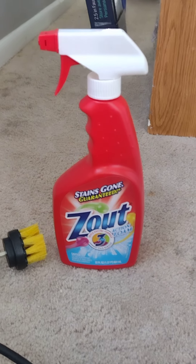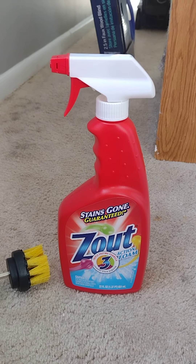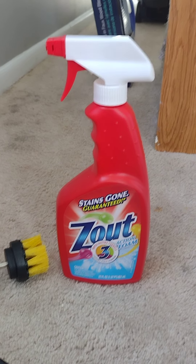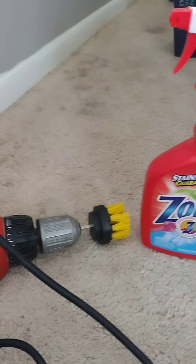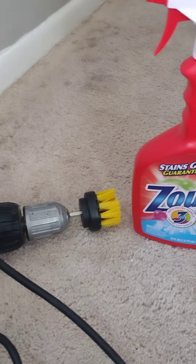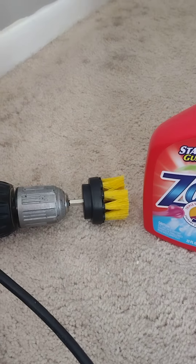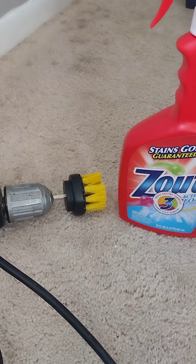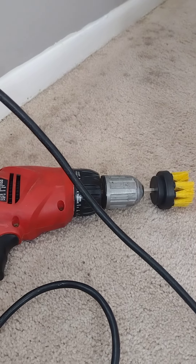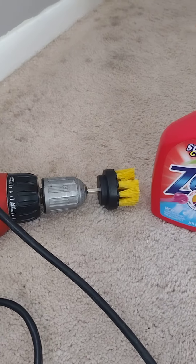Here's the product — it's called 'This Out,' a three-action enzyme formula. I picked this up at Walmart but you can also buy it online. I'm also going to use a drill brush I bought online and a power drill. I found the power drill is a little better than a battery-operated drill, but you can probably use a battery-operated drill as well.